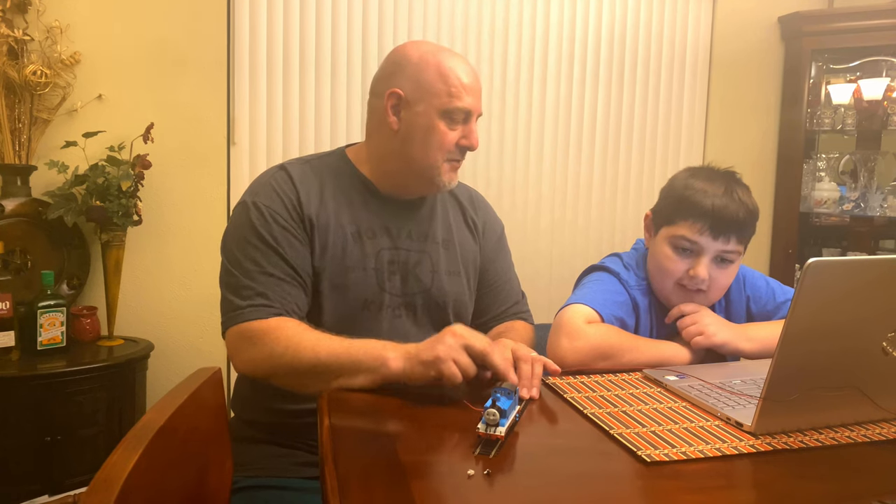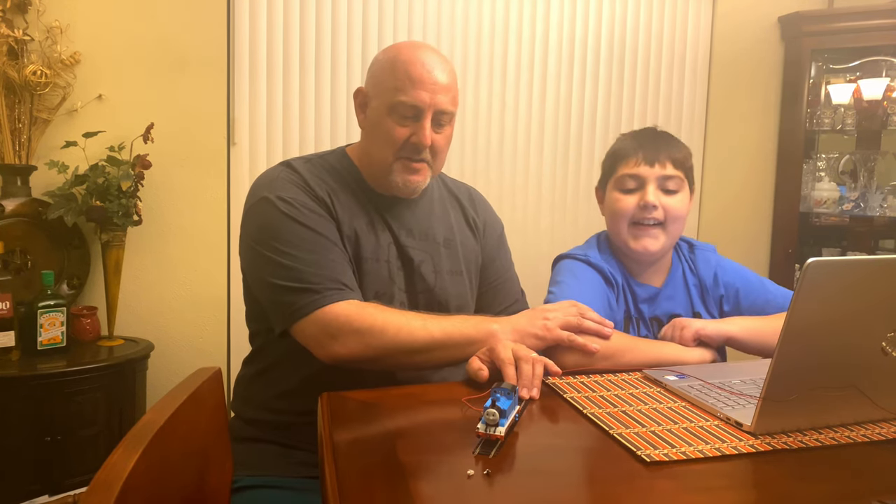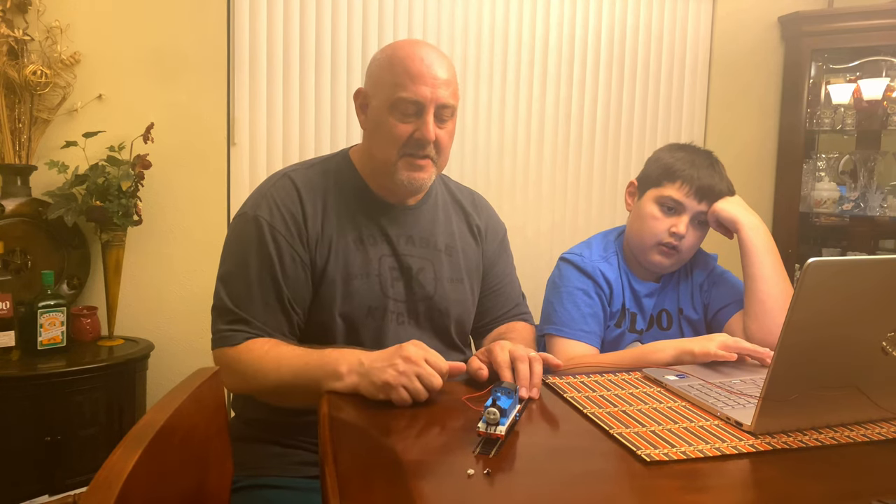Welcome back to 2RailFans. I've got an exciting video for you guys today. David's really excited because I finally was able to complete his Bachmann Thomas DCC upgrade with the lighting.